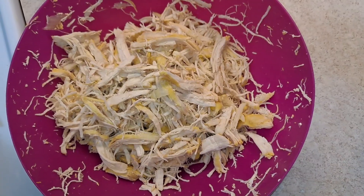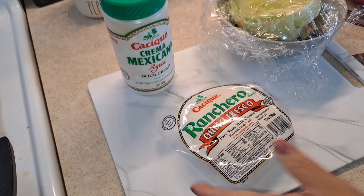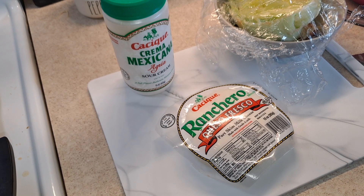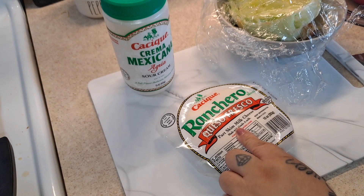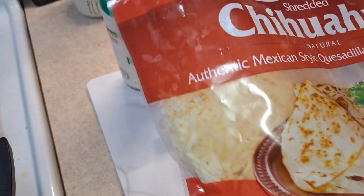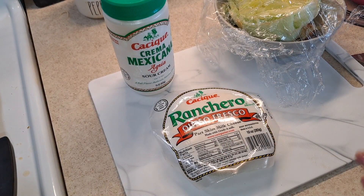This is how the sauce came out, and we already have our chicken shredded. For toppings, I have ranchero queso fresco — really perfect for enchiladas with a great texture and flavor. You can also use mozzarella, cheddar, or whichever cheese you prefer. I'm combining queso fresco with chihuahua cheese, which melts really well. I'm going to do this recipe in a casserole to melt that cheese onto the enchiladas. If you don't want to use a casserole, you can do it stovetop as well.